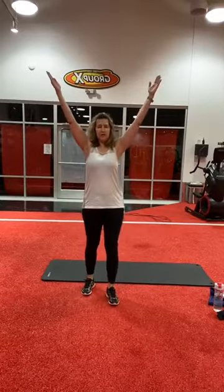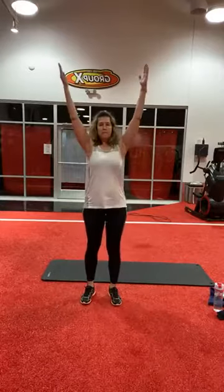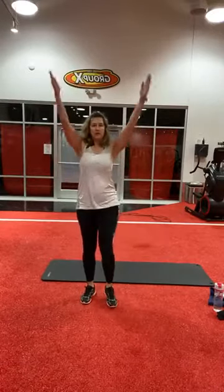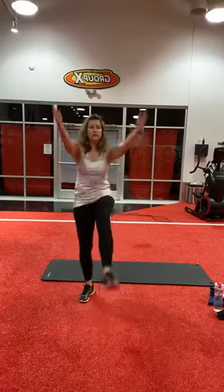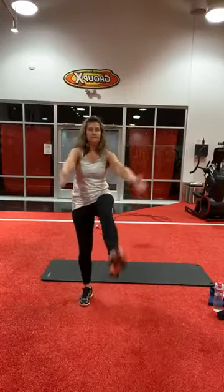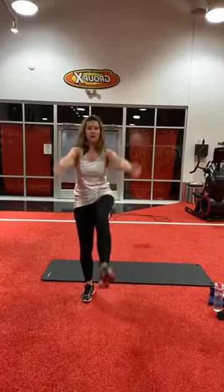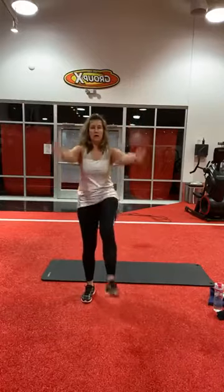V-ups, standing, here we go. Two, four, five — really crunch the abs — eight, ten — five more. One, two, three, four, and five.